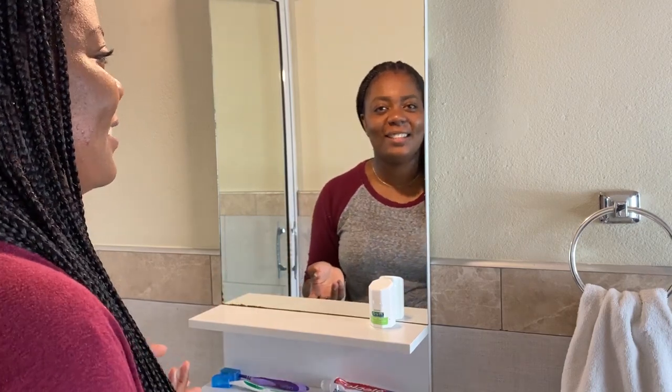Hi guys and welcome back to another video, and welcome to my bathroom. As you can see by the title, today I'll be sharing with you my oral hygiene routine or my dental routine. So without any further delay, let's get started.